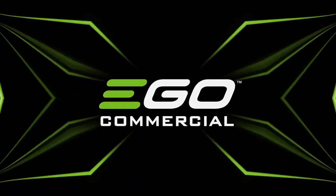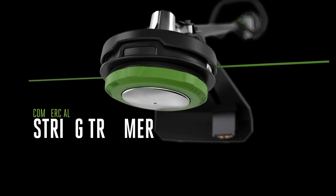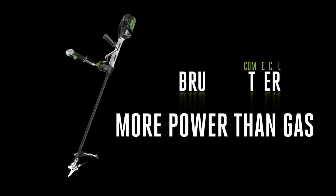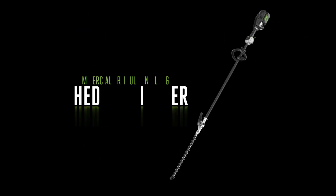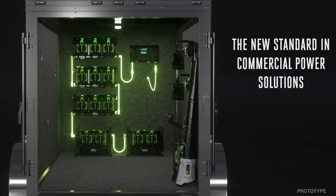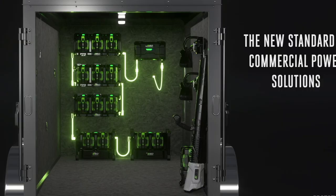When Ego Commercial debuted its latest outdoor power tools, they included a string trimmer, backpack blower, several different hedge trimmers and pole saws, and much more. Behind all of these, however, lies the Ego Commercial charging system, and it's pretty groundbreaking.